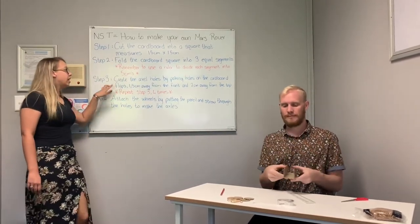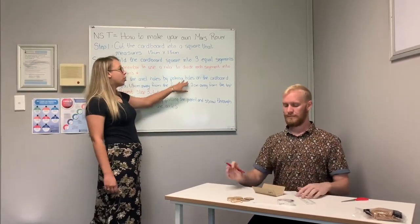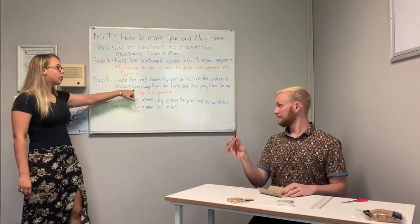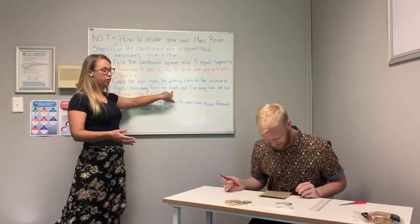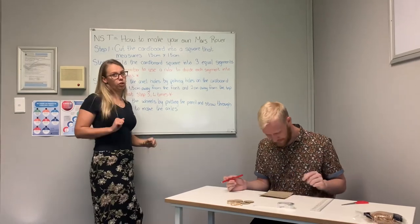Step three: now you are going to create the axle holes. You are going to do this by poking holes into your cardboard with a pencil. It will be 1.5 cm away from the front of your Rover and 2 cm away from where the top of your Rover would be.